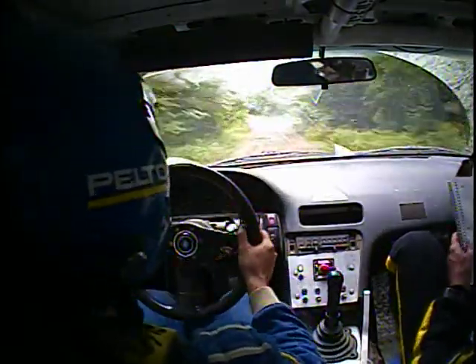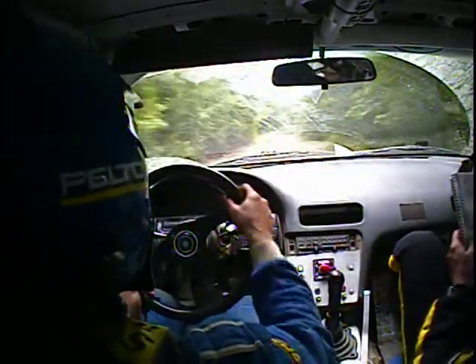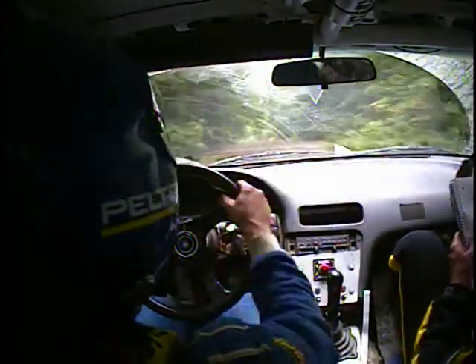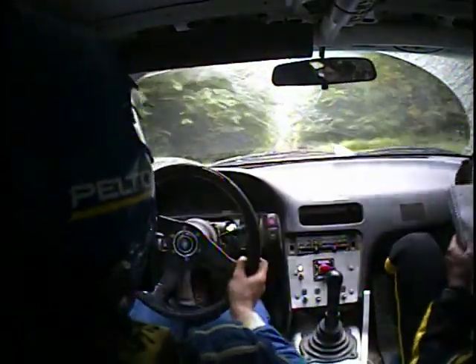100 left six. 120 right six. 80 crest, 70. Long crest — stay left down rough. Repeat: long crest, stay left down rough.